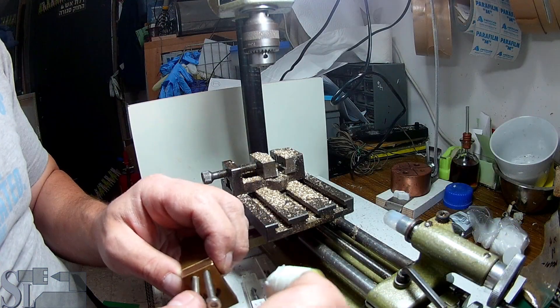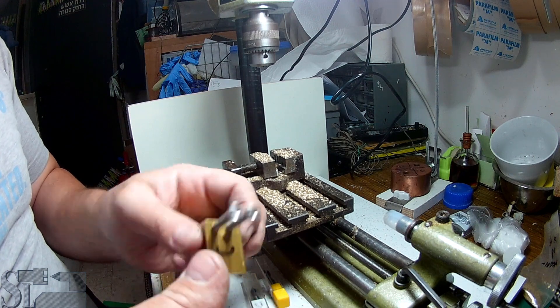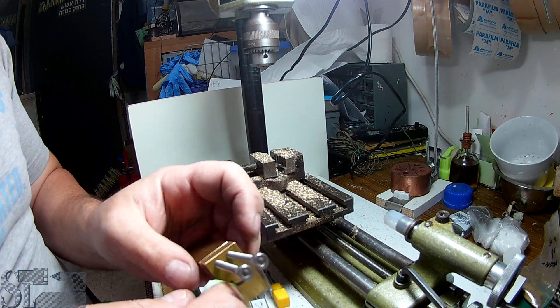If they fit - and yeah, they do. It's a really nice fit.